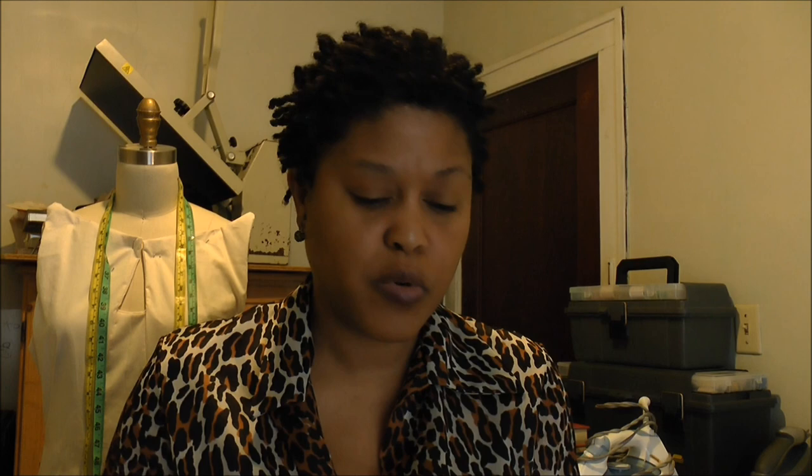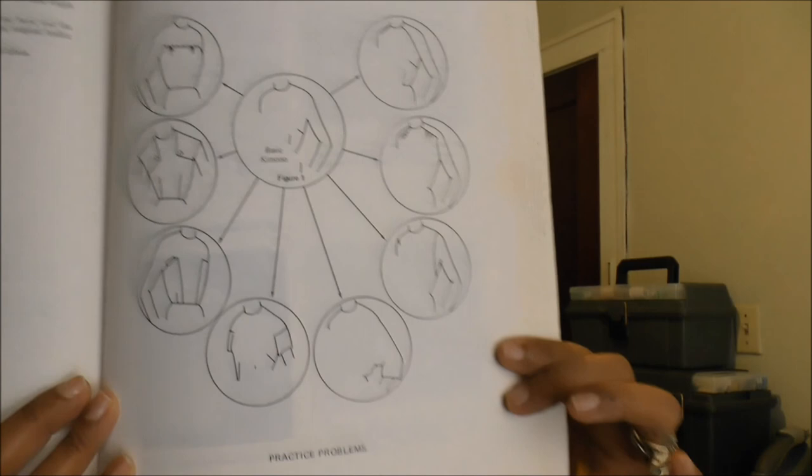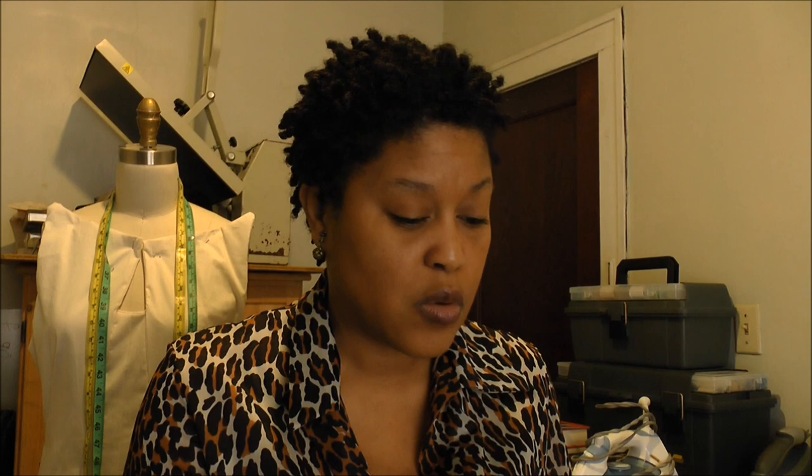There are a lot of black and white drawings and photographs throughout the book. In my opinion, it has a really great section on darts. It's a very simple, easy to follow book dedicated to flat pattern making — no draping involved. If you're just looking for something for pattern making, I think this is a great book. It covers kimono sleeves, culottes, fashion silhouettes. It's not very expensive and just a very useful book overall. Pattern Making is a really great book.